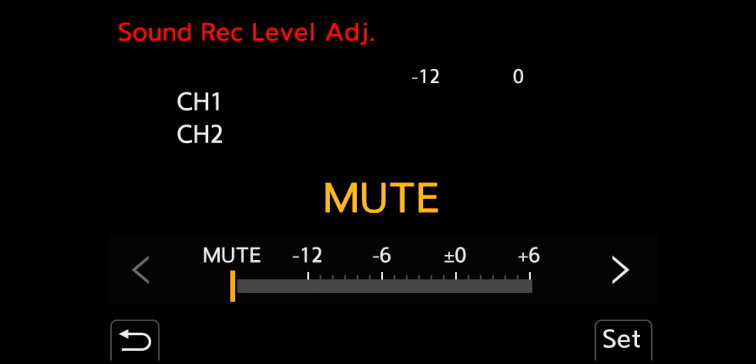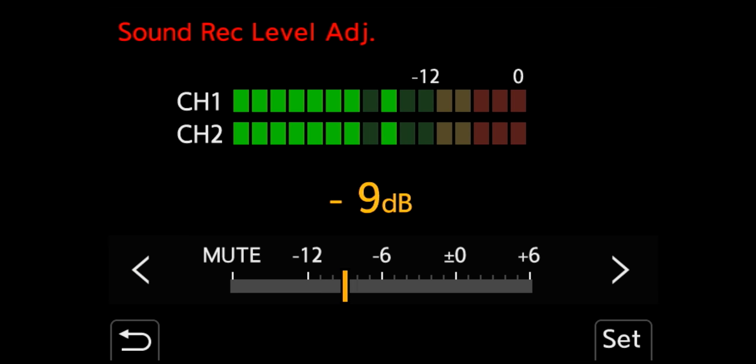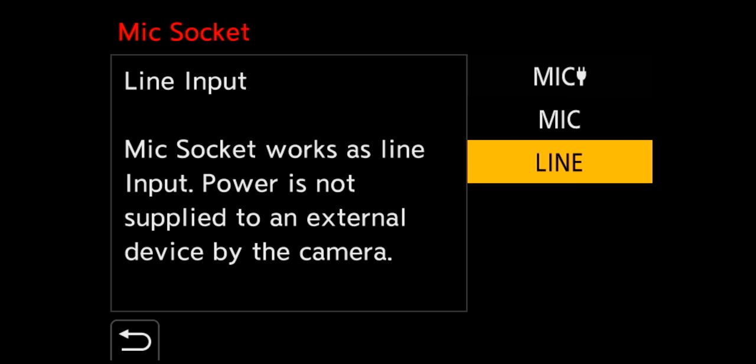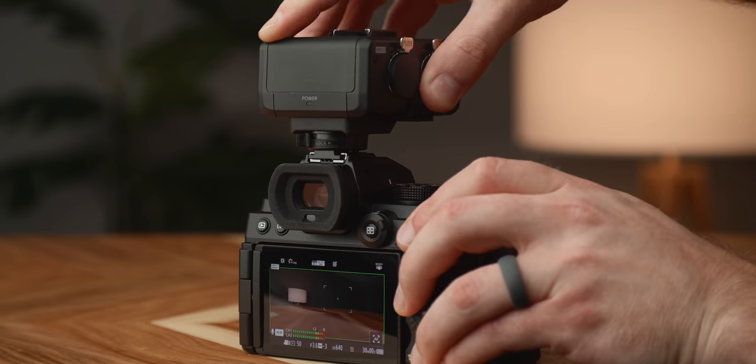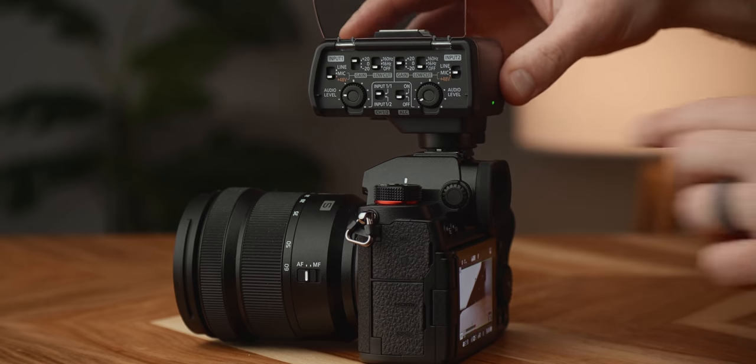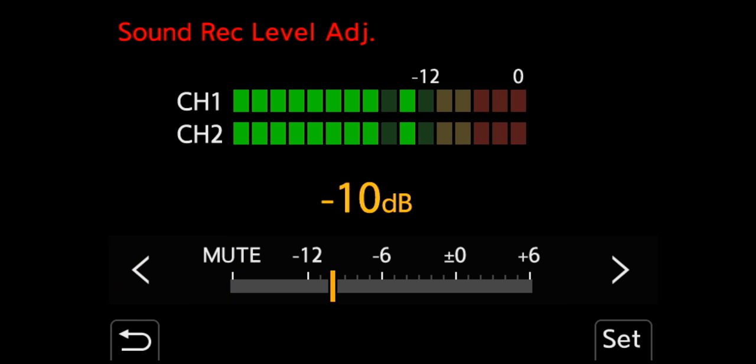Let's cover audio. In this department there is a lot to love about the S5. It shares a ton of similar settings and features as the S1H, and it works with the amazing Panasonic XLR adapter, which I absolutely love. The audio meters and controls feel like they belong on a cinema camera and not a mirrorless hybrid.